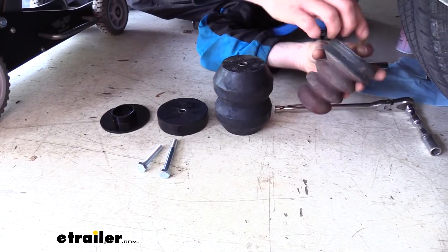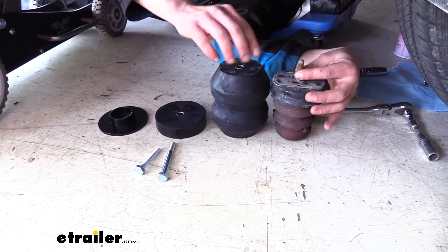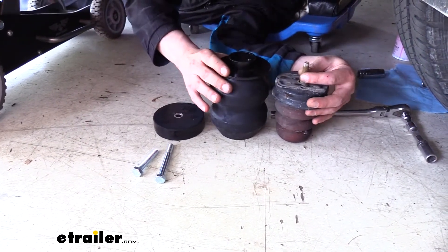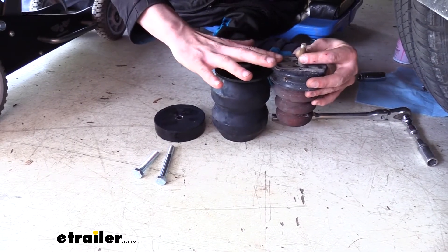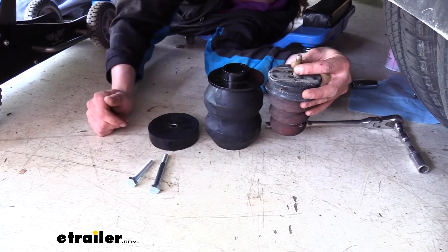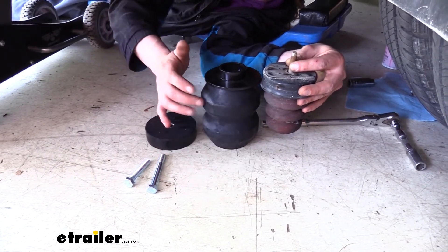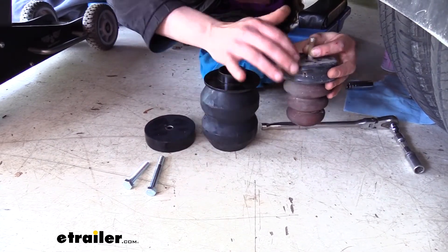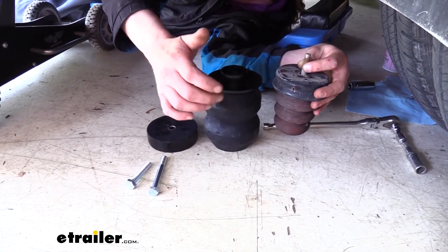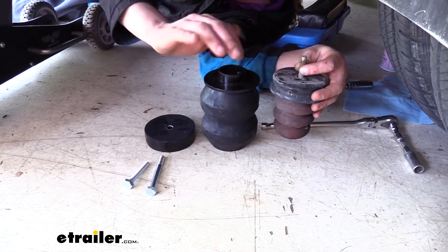Here you can see our old jounce bumper sitting next to our new jounce bumper. You can already see that our new jounce bumper is taller. This plate is going to be sitting on top, so if we put these even, you can see that our new jounce bumper is going to stick down considerably further. This is going to increase the point of contact, so our jounce bumper contacts sooner than what our factory one would. It also means it's going to crush more as we load it up, so we're going to get more use out of our Timbron throughout the travel of our suspension.